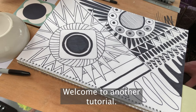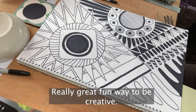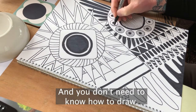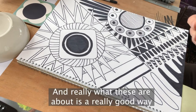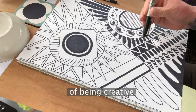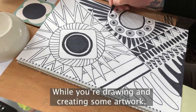Hello everybody, welcome to another tutorial. For this tutorial we're going to focus on Zentangles — a really great fun way to be creative and you don't need to know how to draw. If you're worried about getting things right, don't worry. These are really about being creative, chilling out, relaxing, and having a nice meditative time while you're drawing and creating some artwork.